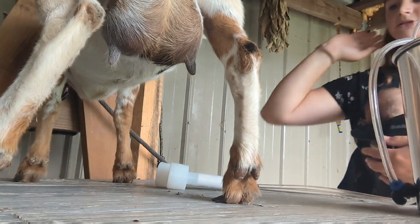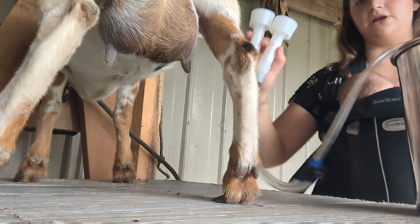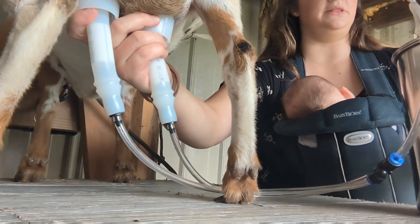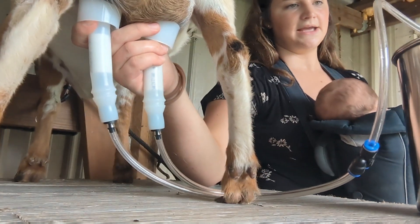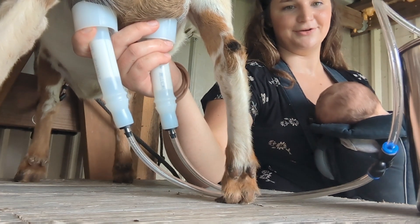We have her on the milk stand — second day milking her. I started her yesterday using a little milk machine, very cheap, we bought it off Amazon. Hopefully this will save my hands because I started hand milking and it's a lot — it is very hard work to hand milk. If you do hand milk, kudos to you.